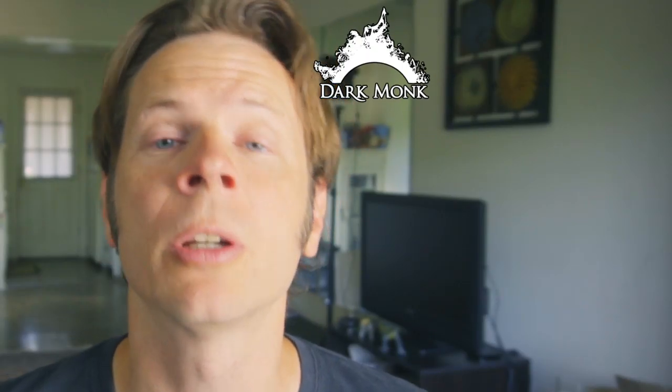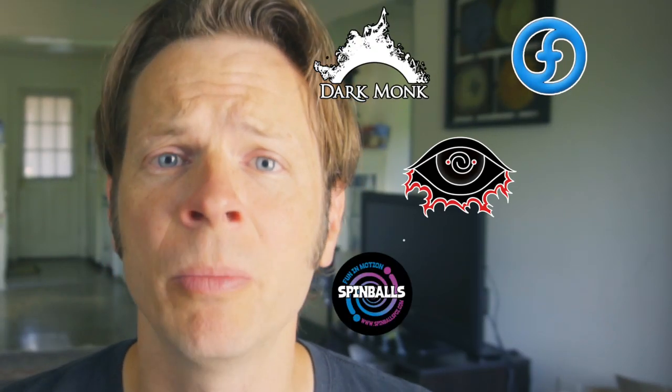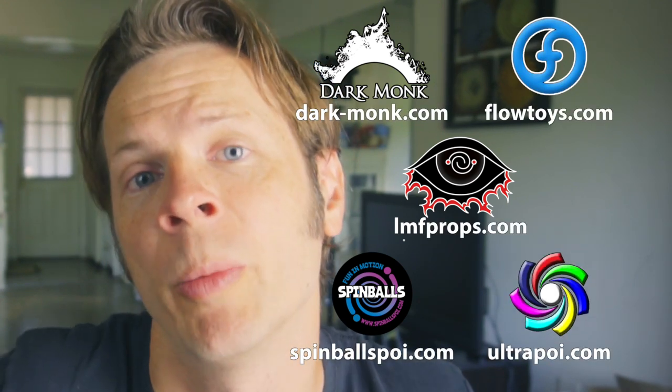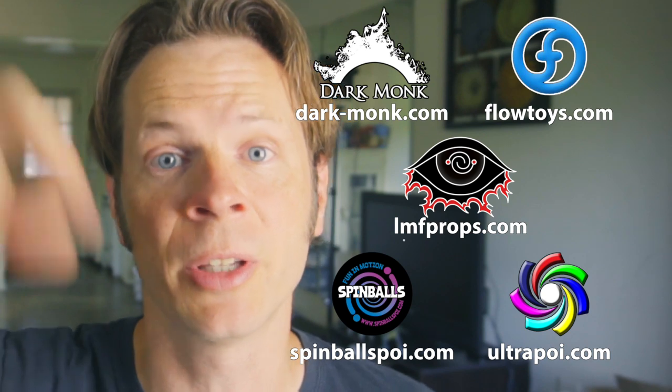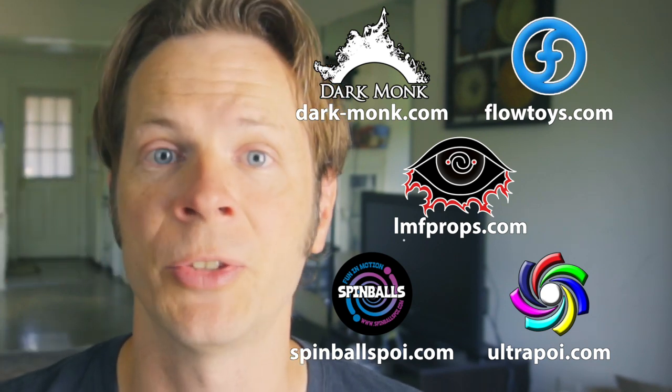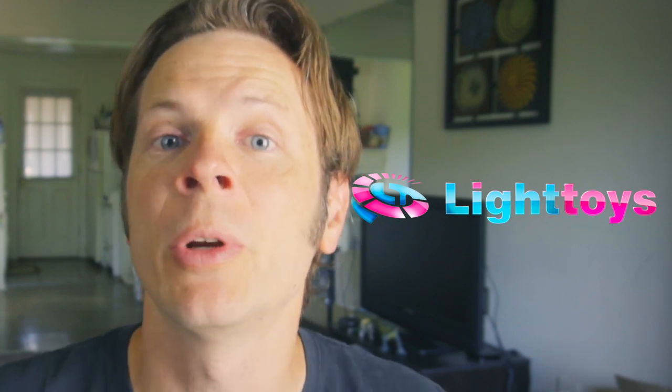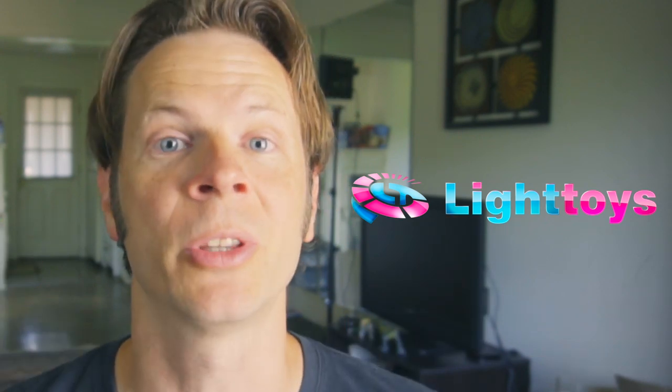Before we dive in, I just want to give a quick shout out to the friends of the channel. Big thanks to Dark Monk, Flow Toys, LMF Props, Spinballs, and Ultra Poi for helping to make the videos on this channel possible. You can learn more about all these awesome companies by checking out the links in the description of this video. And a very special welcome to Pyroterra Light Toys — thank you for joining the friends of the channel and for supporting the work that I do.